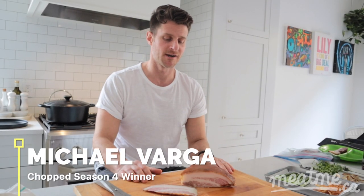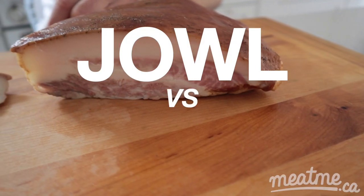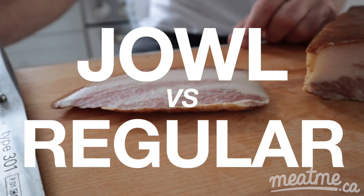Hey guys, I'm Chef Michael Varga and I'm going to talk to you a little bit about jowl bacon. The differences between jowl bacon and regular bacon are that regular bacon is from the belly, while jowl bacon is from the jowl. The marbling and fat are a bit different as well.